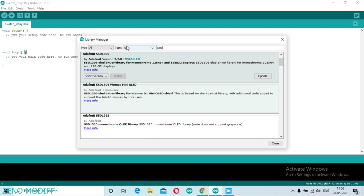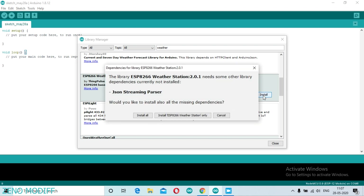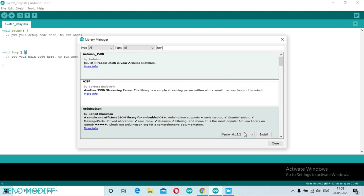After that, we need to get the weather station library. Click on version 2.0.1, then click Install All. We also need to get the JSON library. Select version 6.15.2 and click Install.